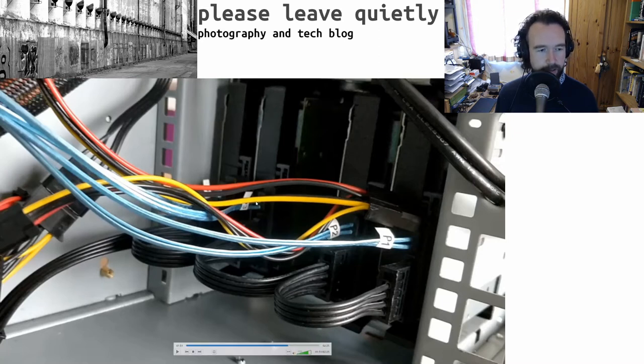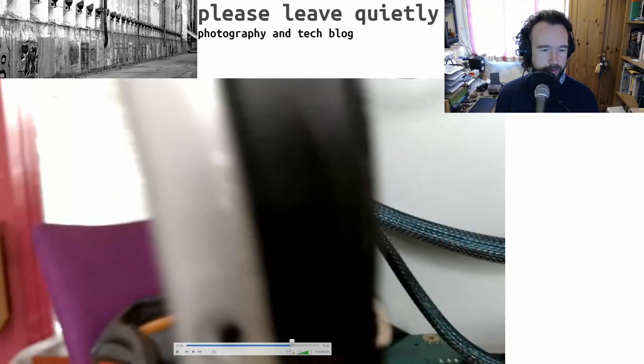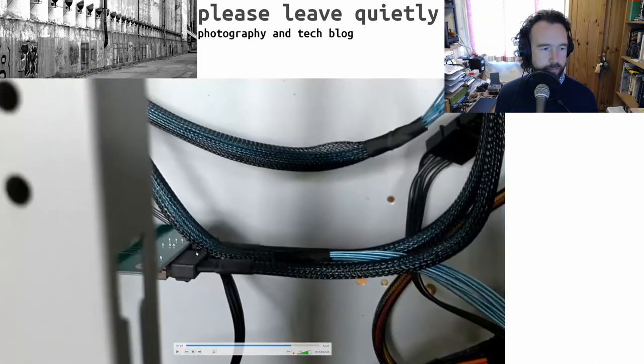You can just use a standard SATA power connector converted from Molex, which is what I've got here. You can see the pass-through card - it's external on one side and internal mini SAS on the other. Each of those plugs runs four drives, so it's a pretty straightforward solution. These things are available on eBay - I think that was about £10 or less including shipping. And there's the Molex to SATA converter, which conveniently converts five at once. You can get those really cheaply almost anywhere.